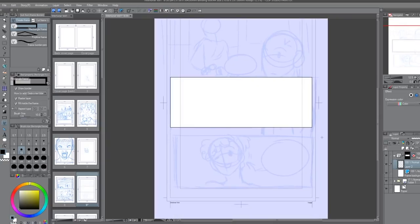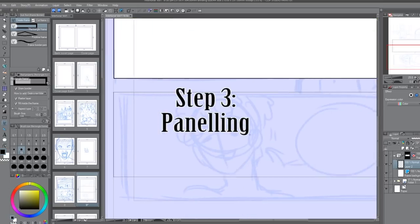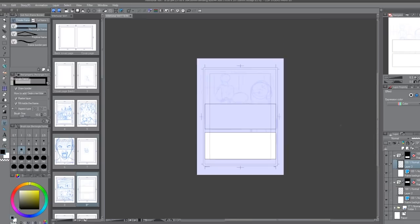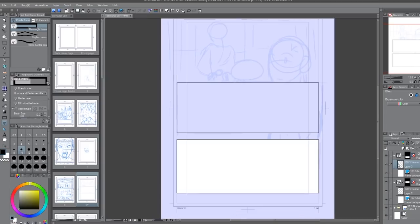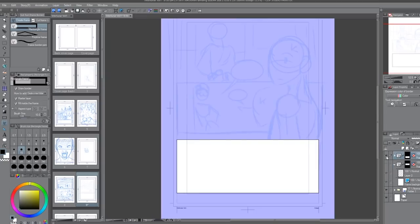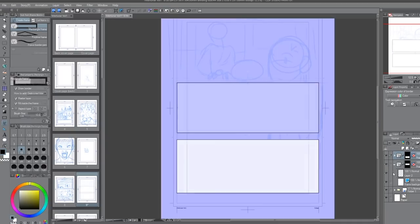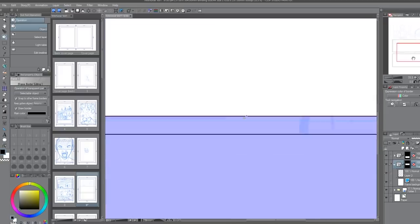So once you've gotten your basic idea onto the page and you're satisfied with it, my next step is to go in with the panel tool and square out your panels. What's really nice about Clip Studio's panel creation is that once used, it automatically blocks out an area and puts it into a folder. This is super useful because it already saves the few extra steps it would have taken to do that. On top of that, you can still edit the size and shape of the panel and it adjusts accordingly.